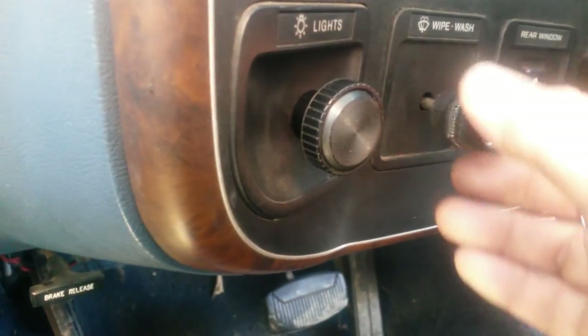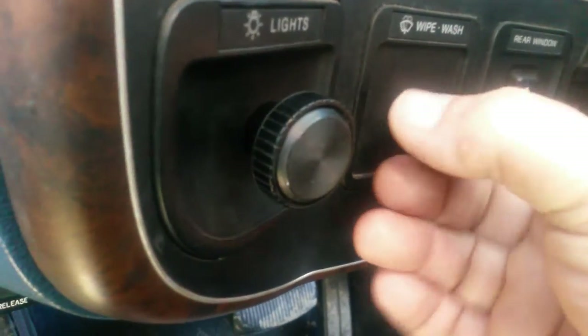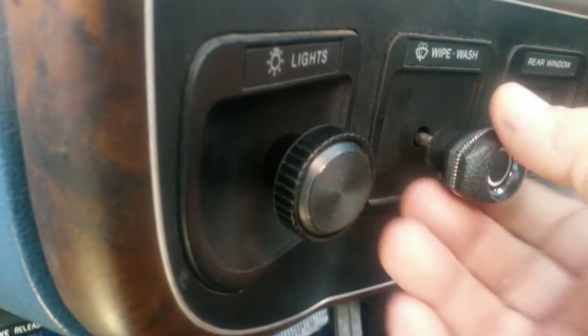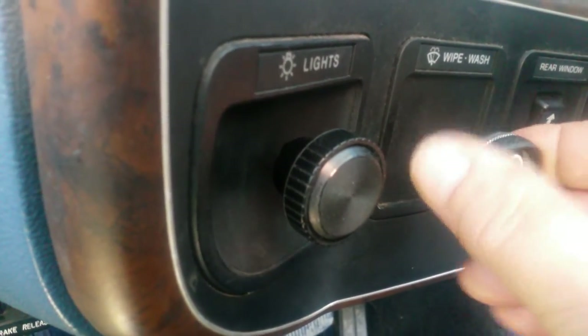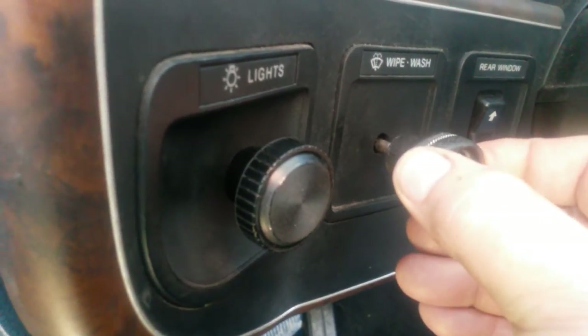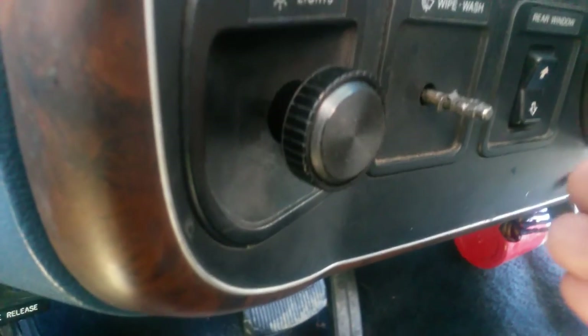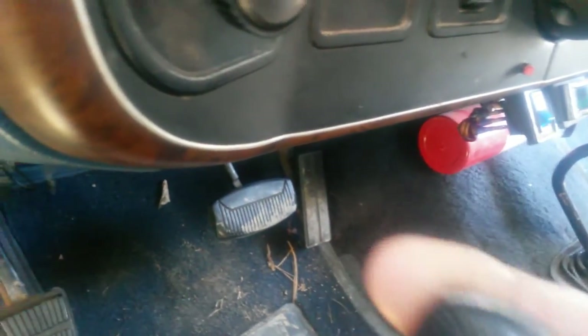Another issue is the windshield wiper switch here. People look at it, feel around it, can't feel how it comes off, and they'll start twisting it — maybe thinking it might screw off. In fact, there are a few certain models that do screw off, but this particular one does not. I just pulled it off with my hand here to show you how I actually broke it trying to get it off.